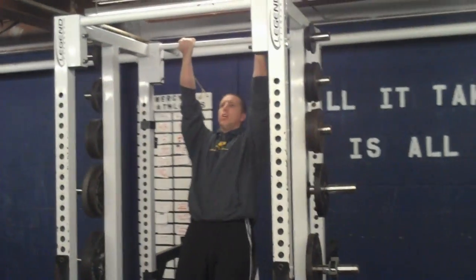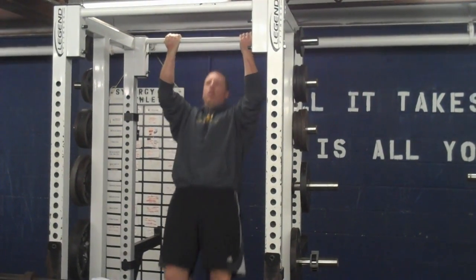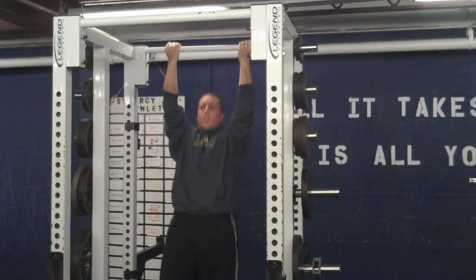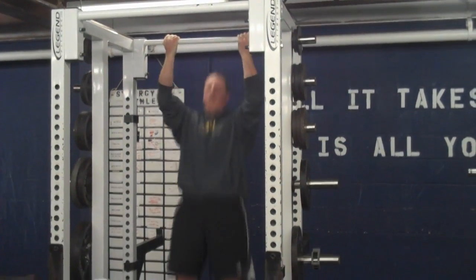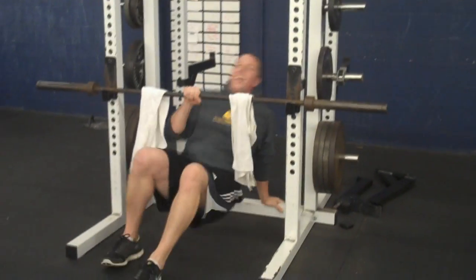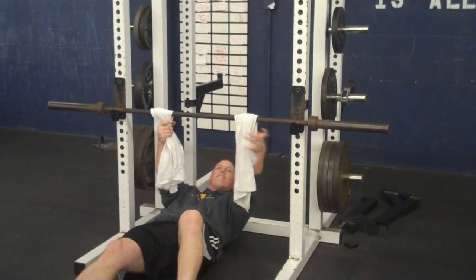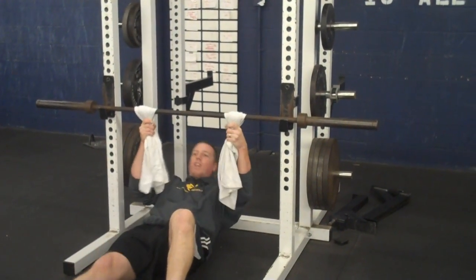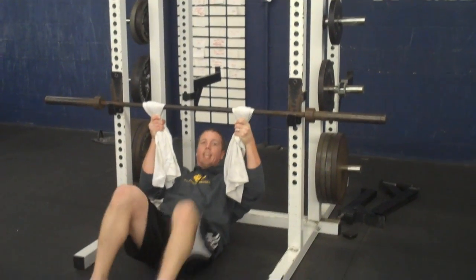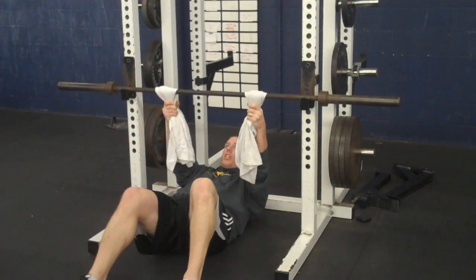Set up your chin-up bar and I'm going to do five. I don't want my belly to come out with the sweatshirt on. Then you're going to come over to the towels, get your grip right, and pull yourself up to at least 90 degrees. Legs out straight is harder; legs in a little bit is easier. Find your position and go with what you've got.